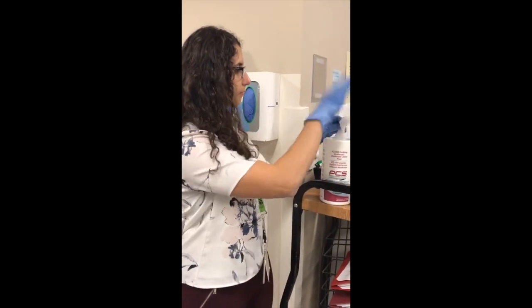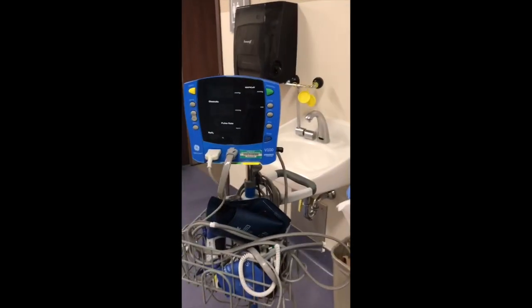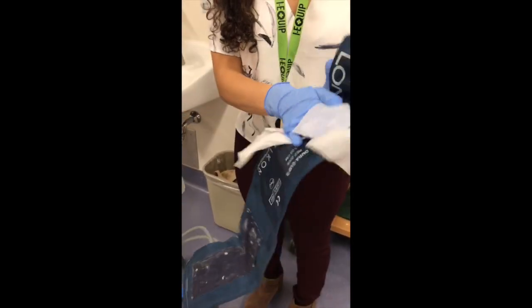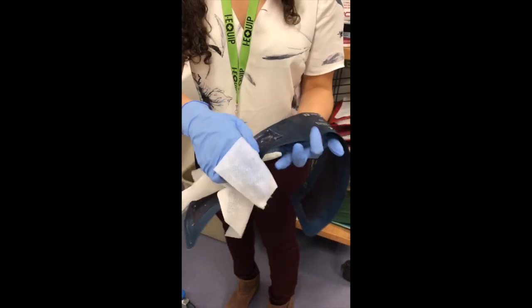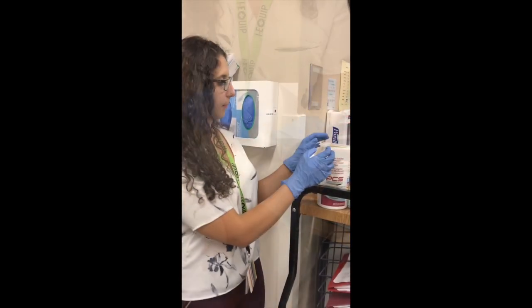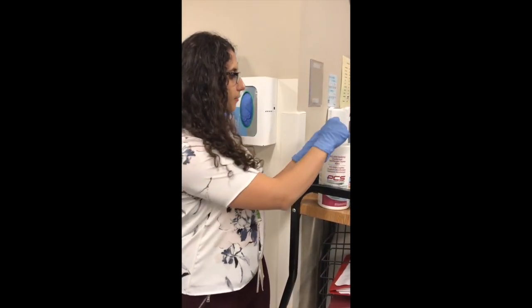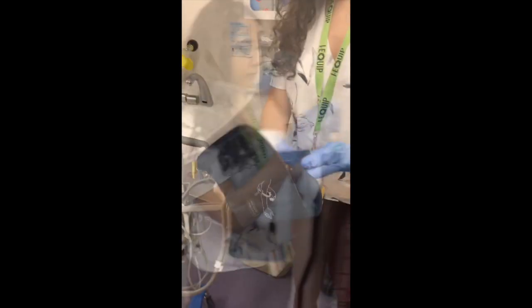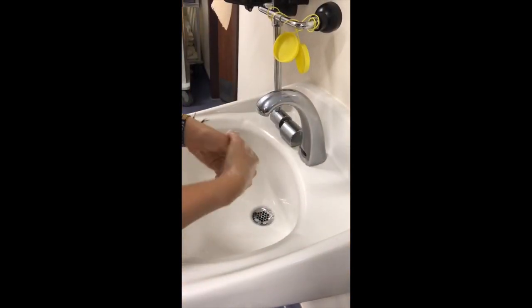Before entering the patient room and putting on gloves, be sure to perform hand hygiene. After performing hand hygiene and putting on gloves, take a PCS 5000 wipe and applying pressure, clean the inside and tubing of the blood pressure cuff. Next, taking another PCS 5000 wipe, use it to clean the outside surface of the blood pressure cuff. When finished, be sure to dispose of gloves and perform hand hygiene.